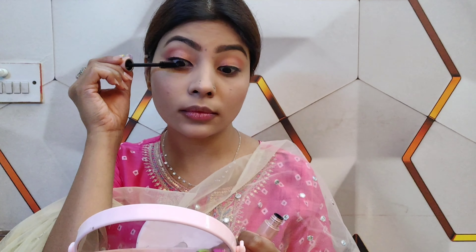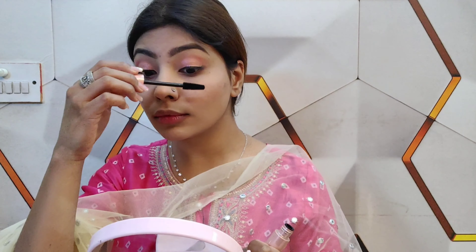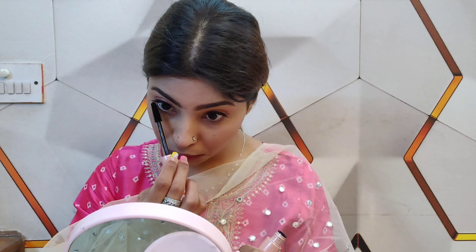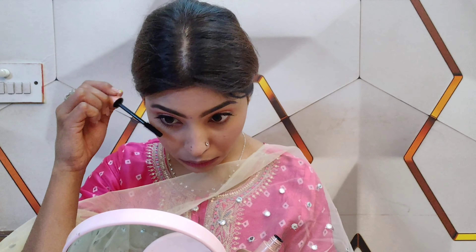After that, we will apply mascara, because I am not applying false lashes today — it is a simple look. Make sure your mascara gives good length and volume to your lashes. You will also be able to curl your lashes with a curler for a good lifted look. I have applied mascara on both the upper and lower lashes, and I will apply 2-3 coats for good volume.